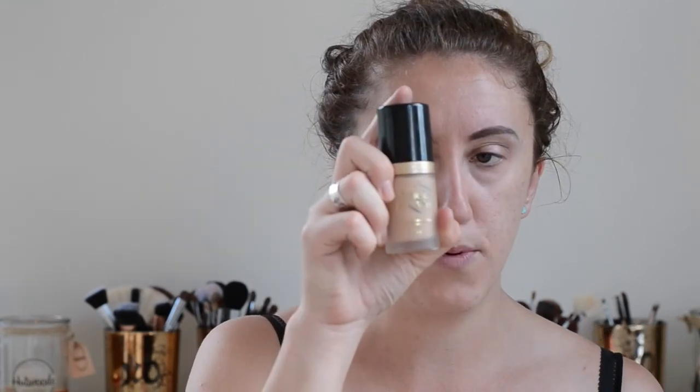The other reason I do brows first is that way I don't get 'foundation brows.' If you put on a decent amount of full coverage foundation, what can happen is you get buildup in your brows and they look cakey and weird. By putting the brow product in first, it kind of avoids that happening. For my foundation today, I'm going to be using the Too Faced Born This Way.